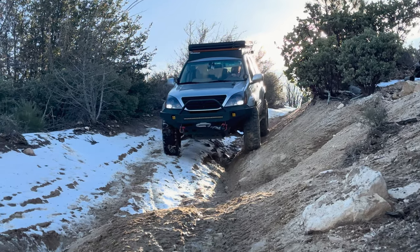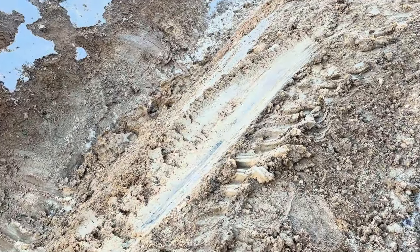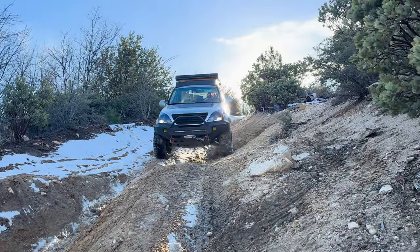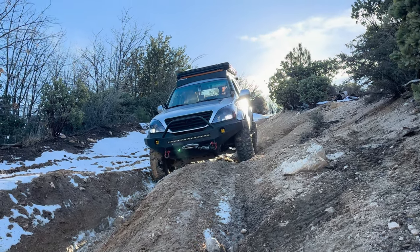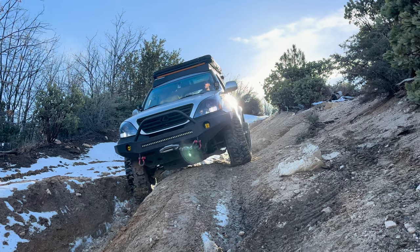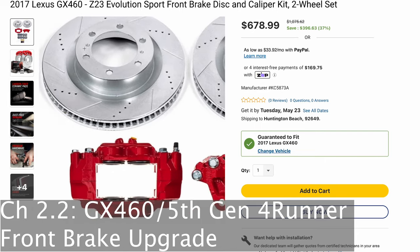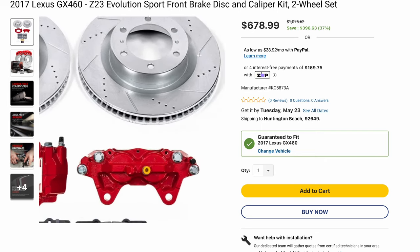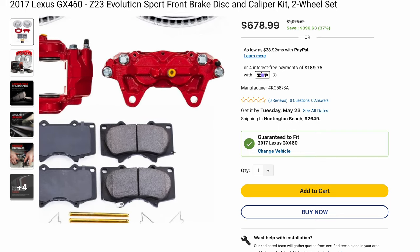The limitation of the GX 470 and 4th Gen 4Runner versus the Lexus GX 460 and 5th Gen 4Runners is the rotor thickness. The earlier models have rotors that aren't thick and durable enough to resist fade on those long descents with heavy loads and big tires. I recommend looking into a GX 460 / 5th Gen 4Runner front brake upgrade if you have one of the earlier models. As long as you swap calipers, pads, and rotors, it should bolt right up.